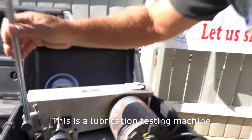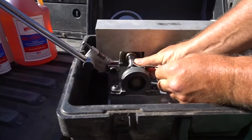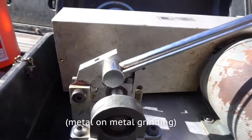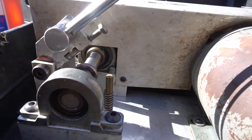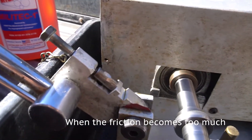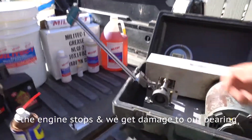This is a lubrication testing machine. There's a spinning race. It's too much — you see the engine stops and we get damage to our bearing.